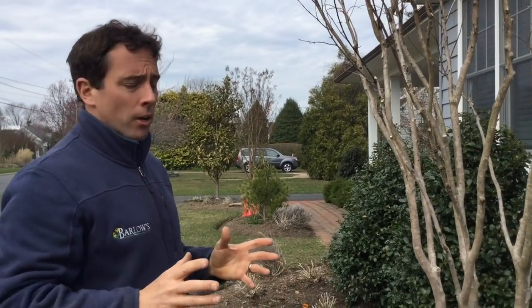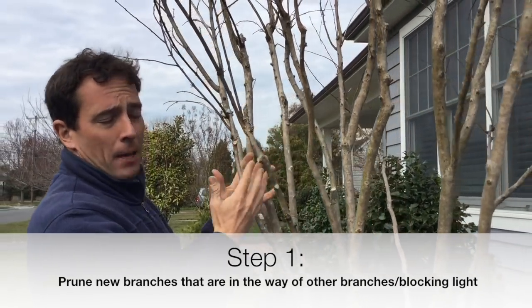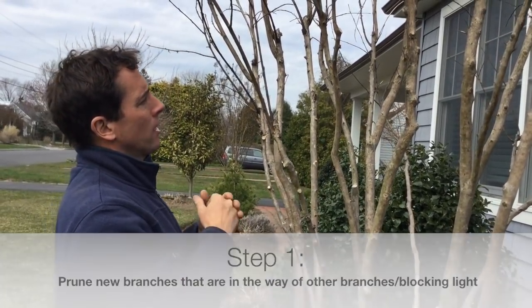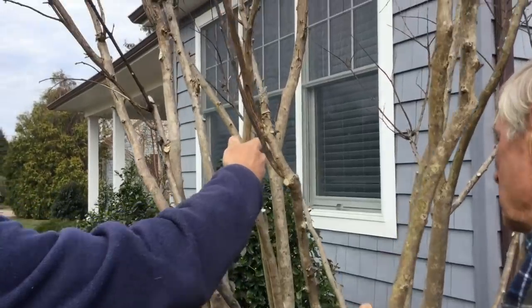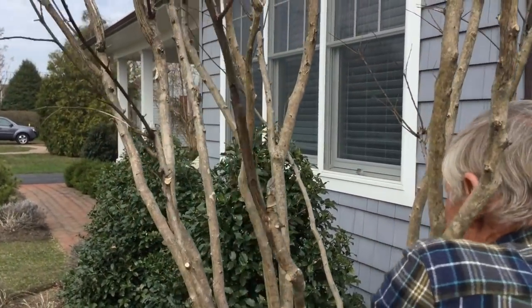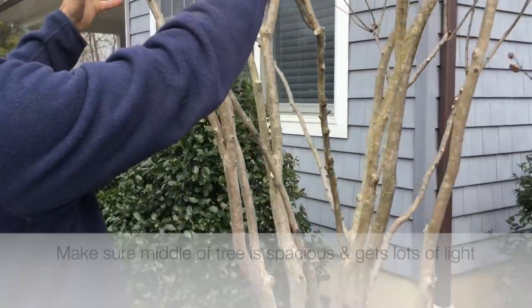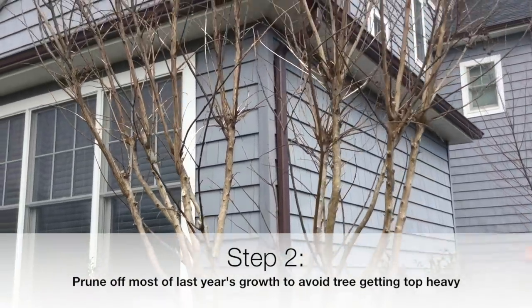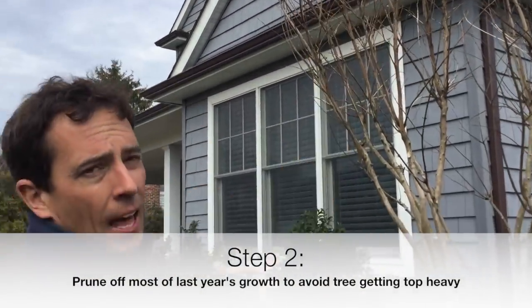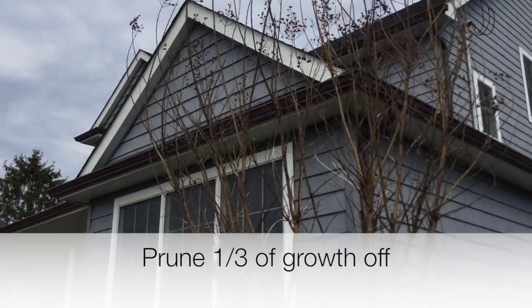The first thing we want to do when pruning our crepe myrtle is prune off any new branches that are coming in that might be rubbing up against another branch or causing there not to be a lot of light inside the tree. We're taking off some of the branches that are already inside the tree to open up the interior so we get some light in there. The next thing we're going to do is take off a lot of last year's growth, because if we just leave this tree it's going to get twice as high and become top-heavy, split and fall down, and just not be aesthetically pleasing. So we're going to prune this tree and take about a third of the growth off of it.